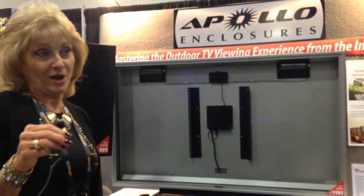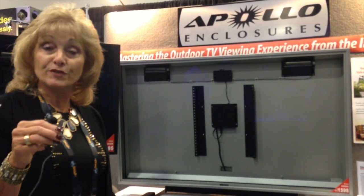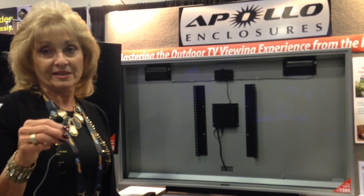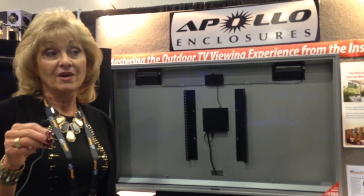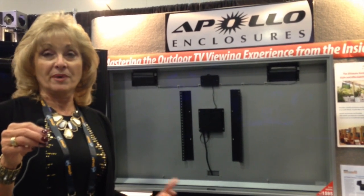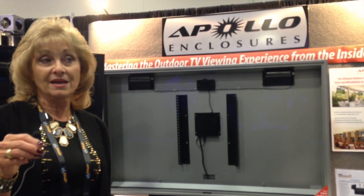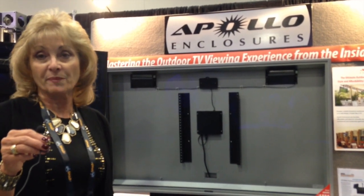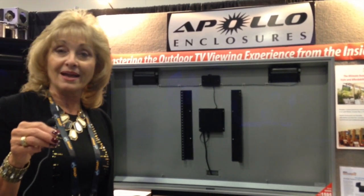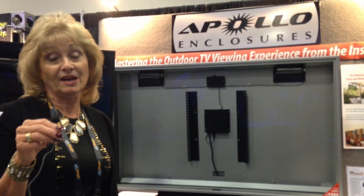The best part is it comes with an all-weather mount of your choice — either an articulating arm, non-articulating, or an adjustable height ceiling mount. And we are affordable at almost 50% less than the alternative for outdoor TV. You get the benefit of putting any technology TV inside — a low-cost LED, 4K, or even digital signage products. Check us out online at www.apolloenc.com.